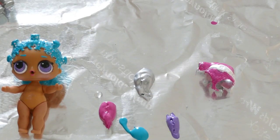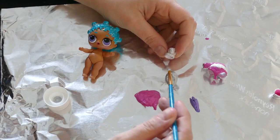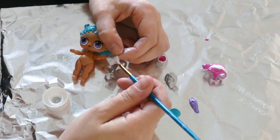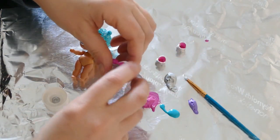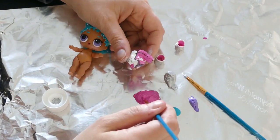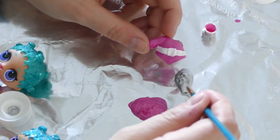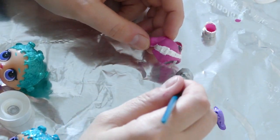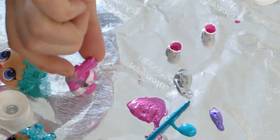We're going to let all this dry and then we'll put on our next coat. So let's put the next coat on the boots. We're going to let those dry, and then we're going to paint the back of our leotard. Now we're going to paint the belt, and we did put a second coat of paint over the outfit.